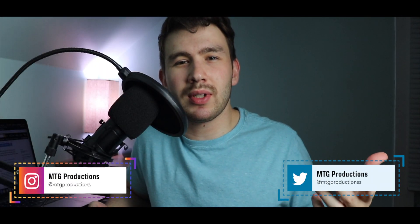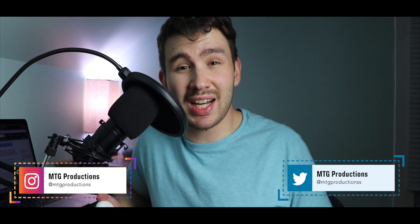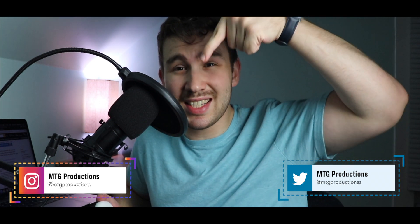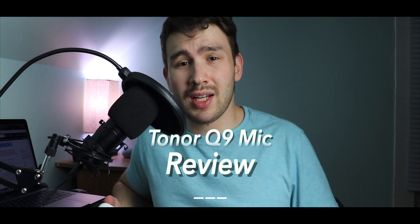What is going on everybody? Welcome back. MTG here with another episode, and today I want to talk about the Toner Q9 mic — this guy right here. It's a pretty awesome mic, especially for the price you pay. I'm using it for this video, but it doesn't need to be just for video. You can use it for gaming, streaming, a podcast, voiceover, or even if you want to create music. You can use this mic for pretty much anything.